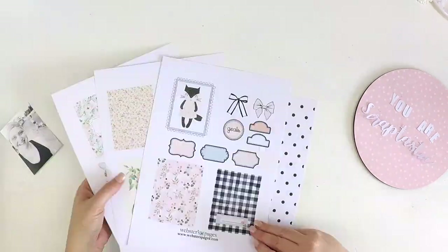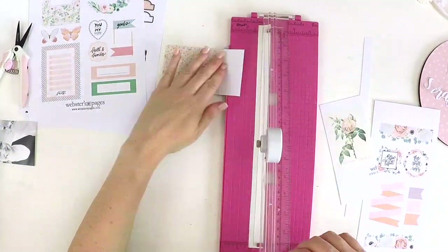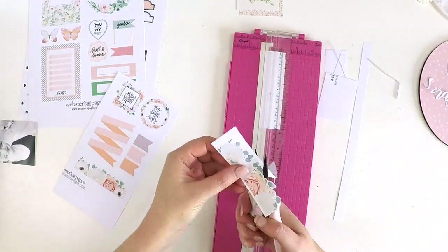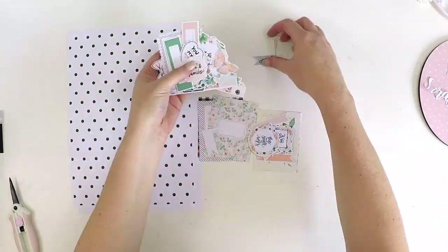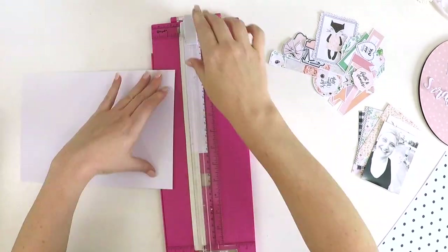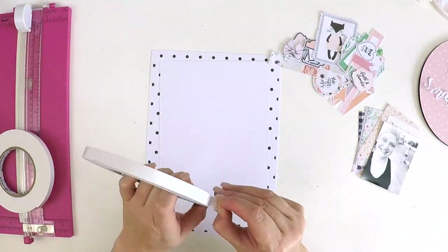Hey everyone, it's Lauren here, popping in today to share with you a quick little layout and also to have a bit of a chat about budget scrapbooking. Now I know our beautiful hobby can be very expensive at times, especially when all the new releases come out and all the beautiful products, but I really wanted to think about how we can make scrapbooking more affordable. I wanted to let you know that this layout cost me in total about six dollars to create.